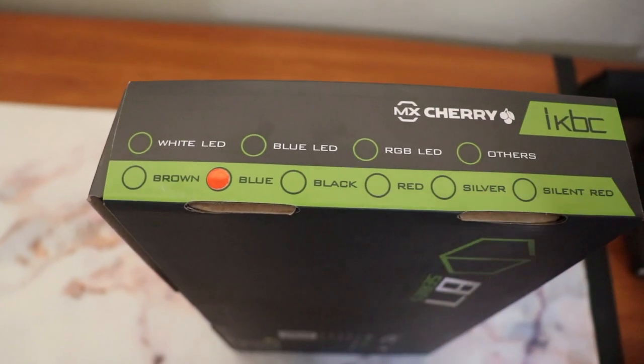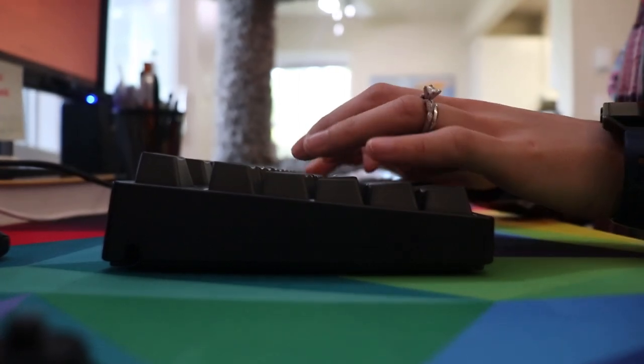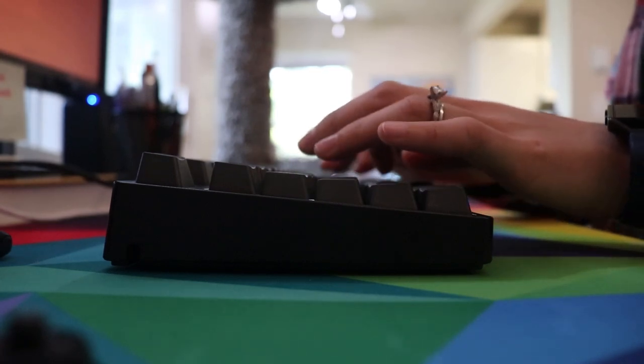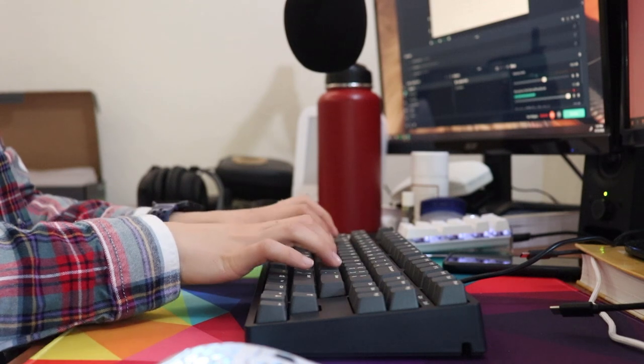We got Cherry MX Blues, but the CD87 is available with different Cherry MX switches: brown, red, blue, and clear — though the clear is rarely available and the browns are almost always sold out. There are no DIP switches on the wired version, but it is compatible with Mac and Windows. On Mac you'll need to go into settings and remap some buttons. The Bluetooth version does have DIP switches on the back to adjust key functions like tab, control, alt, and windows. The Bluetooth version also has a detachable cable; the wired version does not.